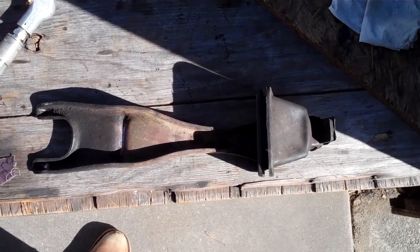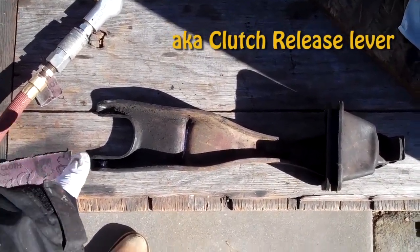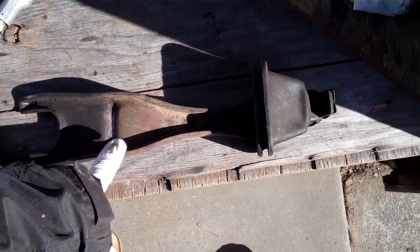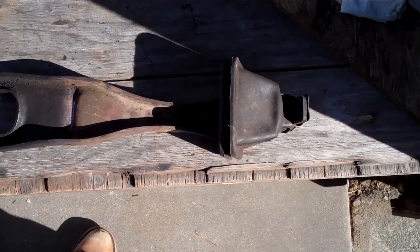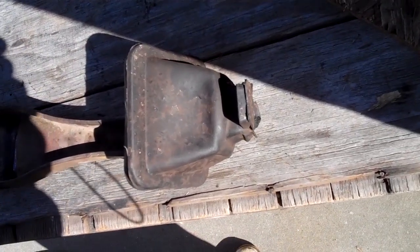This is how the clutch fork boot is oriented on the clutch fork for a 66 F-250. This part of the fork is inside the bell housing, and you see this little groove here, and this little tab that is oriented towards the groove, so it fits right down in there. That's what the clutch fork boot looks like.